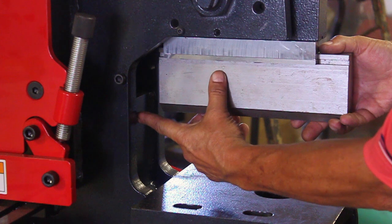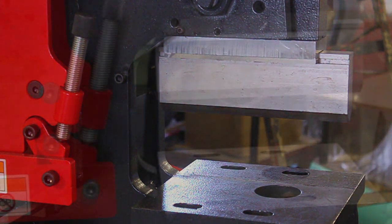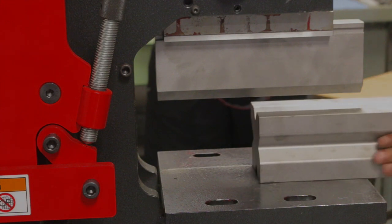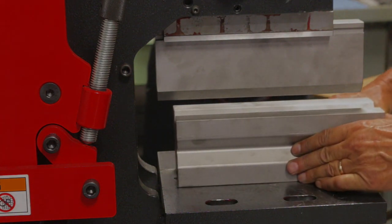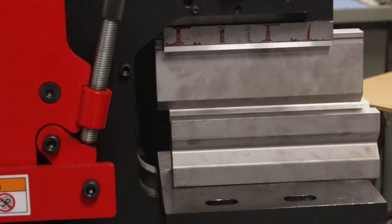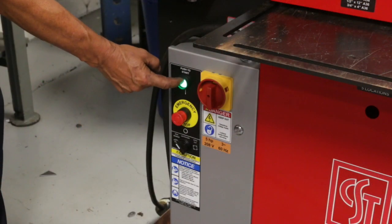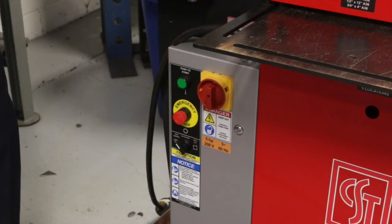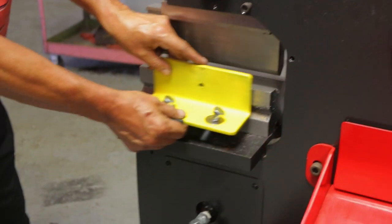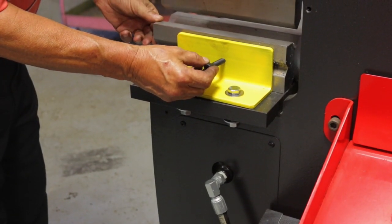Check to make sure that there is no interference with the punch and the back throat of the ironworker. Center the die under the punch. Turn on the machine and jog the punch down until it is nearly in contact with the bottom die. Turn the machine off while in the down position, then bolt the die holder brackets in place and install the set screw that keeps the die in place.